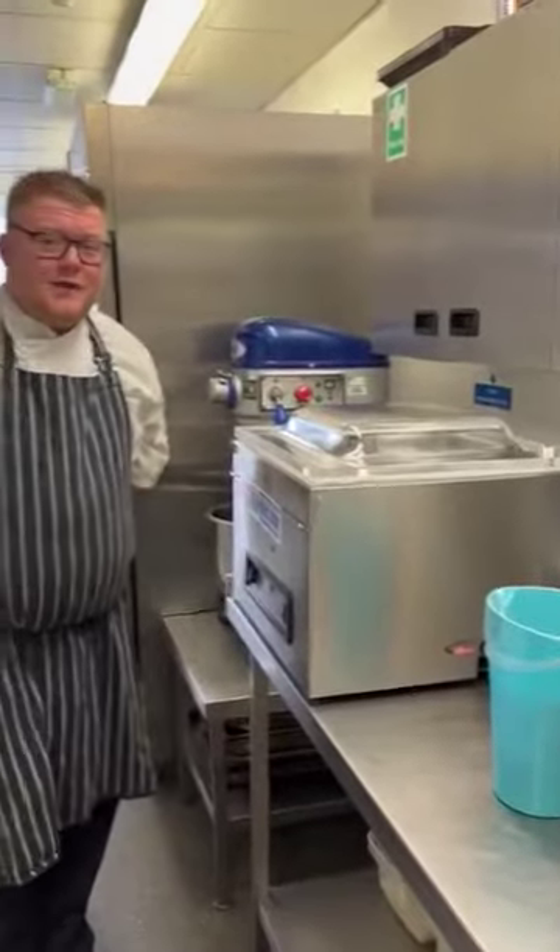Hi guys, I'm here to speak to you today about the vacuum pack machines. You've all got one landed in your pubs now, I believe, both a raw and a cooked vac pack machine. Today I'm here to discuss the best way to practice how to use it.